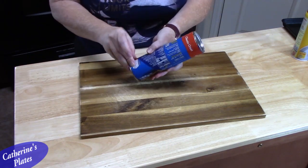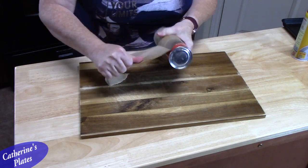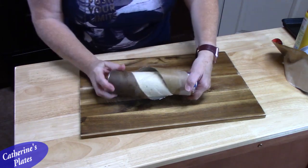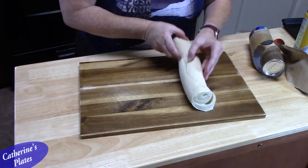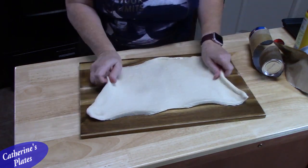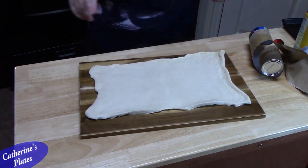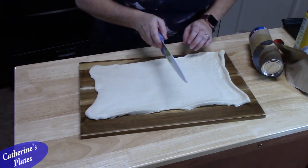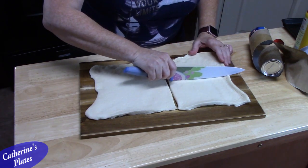The next step is we're going to take our pizza dough and open it up. These are so good — my husband requests these all the time. So I just opened it, pulled it out, and rolled it out. Then I'm going to take a knife and cut it in half, and then cut it in half again until we have four rectangles.